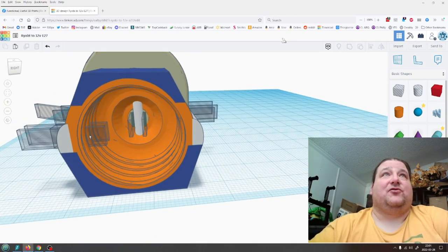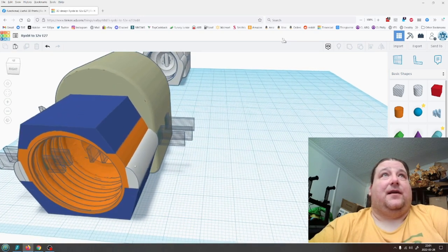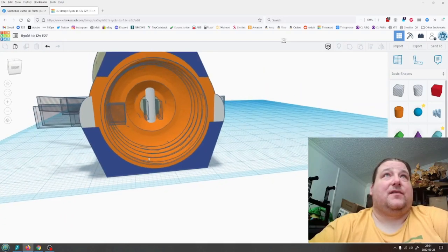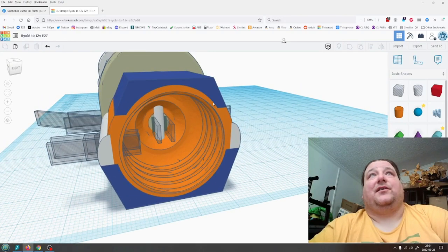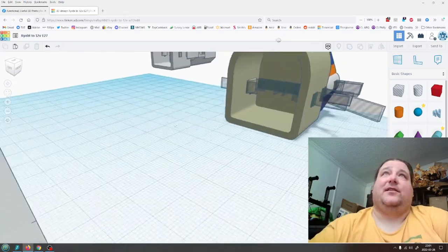This is the negative terminal — it actually wraps around one of these threads. Then this terminal here goes to the positive on the battery and this terminal here goes to the negative on the battery. You can see the other side in here.